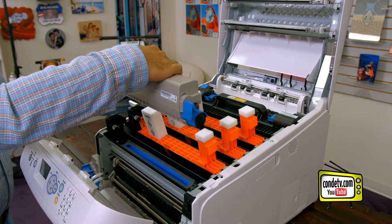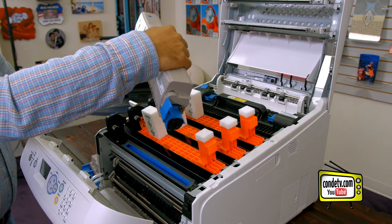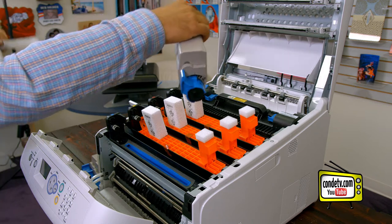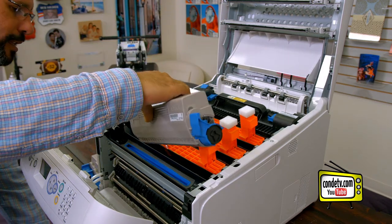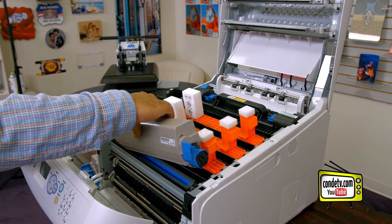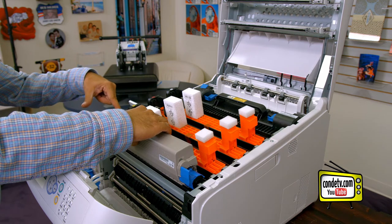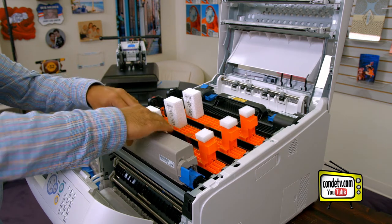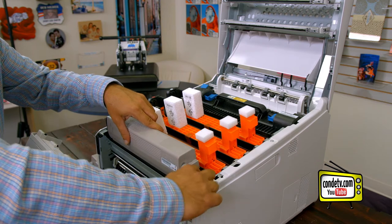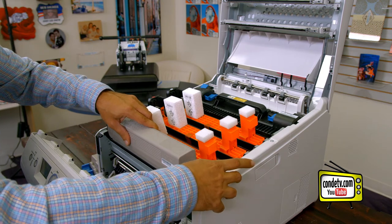Let's shake the toner to the side five to six times to level out the toner layer. Pull away the adhesive tape. Bring our toner cartridge in at an angle. Slide it so that the arm from the image drum fits inside the toner. Then we're going to take this blue tab and move it into the lock position.